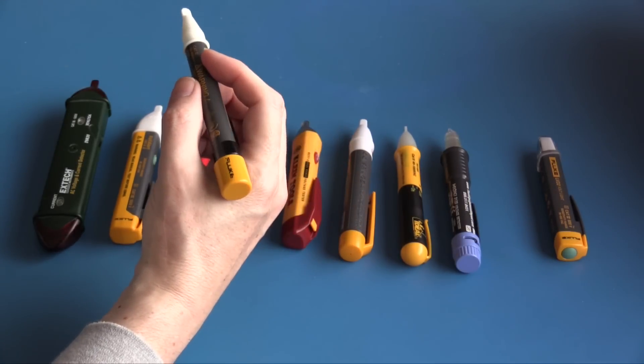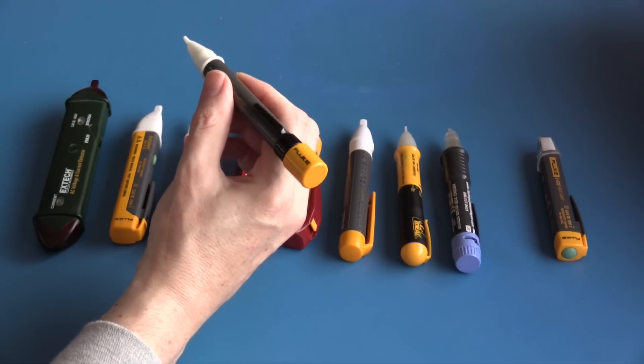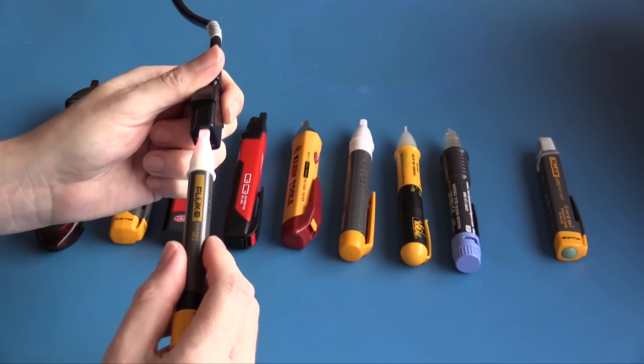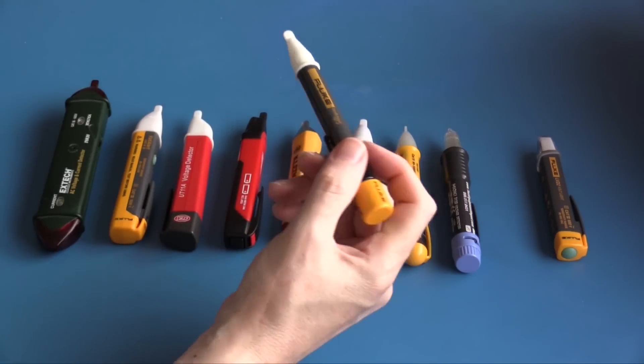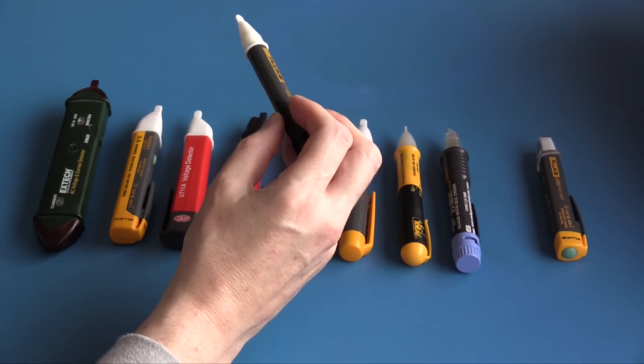Overall I really like this particular unit — out of all the units on the bench, this is probably my favorite. This is the Fluke 1AC-A; I've had this non-contact voltage tester for over 20 years and it's a very durable unit. It's always on. On the live conductor it indicates; neutral doesn't indicate, which is good. On the live cable it indicates clearly.